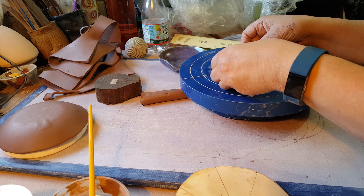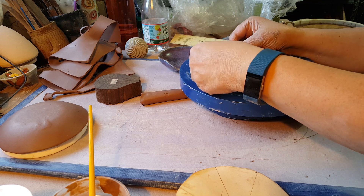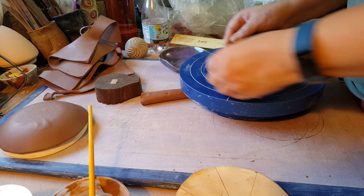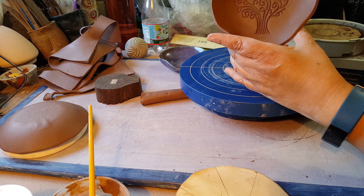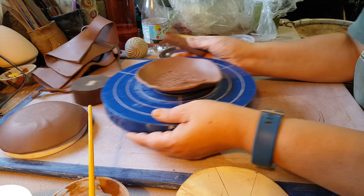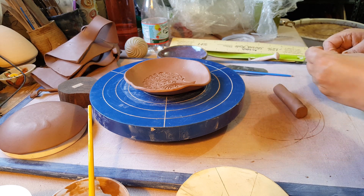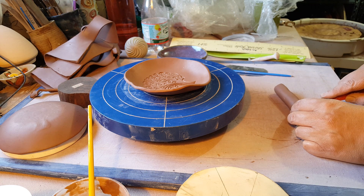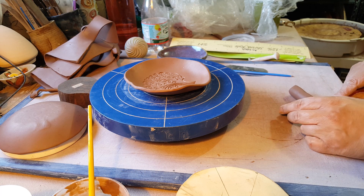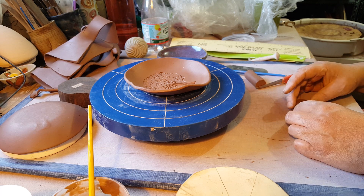The last step is to put on feet. You could leave it just like this and never put any feet on it, but I like the feet, so I put these shallow feet on mine. It's probably a good idea to stand up and look at it to make sure you've got it even enough. So I've got a coil that I've rolled out, and I'm going to cut three feet. Three feet seem to balance it well — I heard that you always use three feet because it's harder with four to get it to stay even. So I'm just going to cut three feet that are the same height, or close enough.